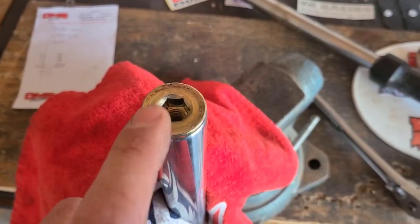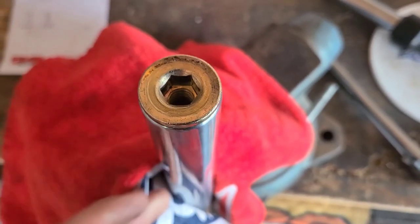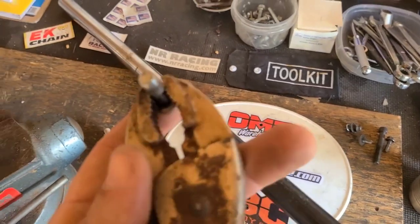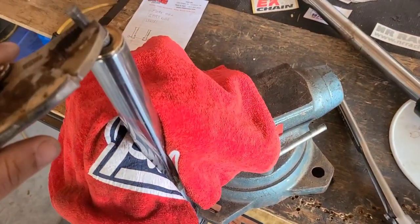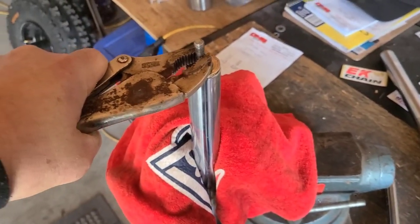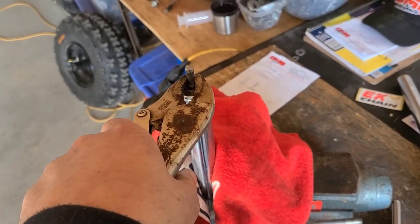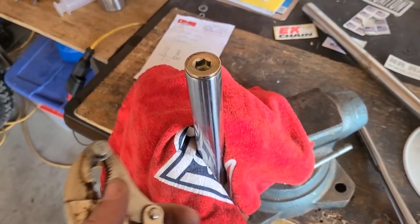I don't have a wrench to remove this nut, so I just used a bolt that has a head that fits inside a pair of vise grips. With two hands — one on the tube and one on the grips — I was able to start turning this loose. I'm going to get it off there and we're going to have to see what's inside.